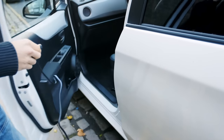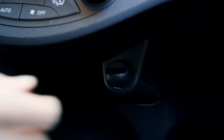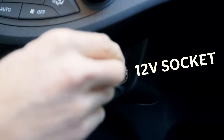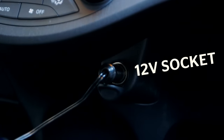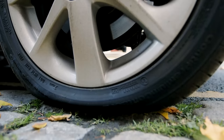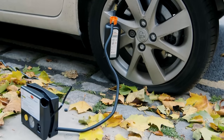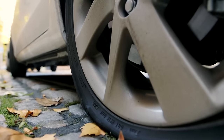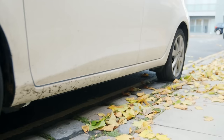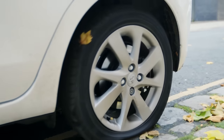Now it's time to inflate your tyre. Take the lead from the compressor and plug it into the cigarette lighter or 12 volt socket inside your car, then start the engine. Turn the compressor on and inflate the tyre until it reaches the recommended pressure shown in your car's handbook. If the tyre isn't inflating properly, try rolling the car forward a few metres to help the sealant spread around.